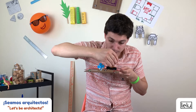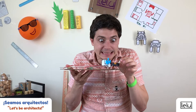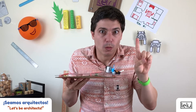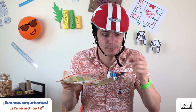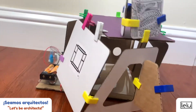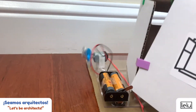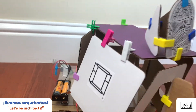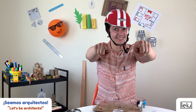Insert the two AA batteries. That's it — you just motorized your earthquake machine. To activate it, turn the battery switch on. Let's stay safe and have fun using your earthquake simulator to test your designs.